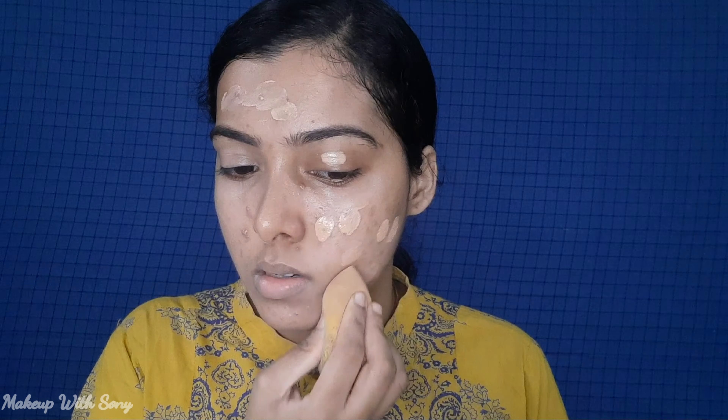First is a concealer. This is the foundation. You can use any products because you can hide your face. You can use a highlighter. If you are not going to have a highlighter, that is fine — you can skip it. The second is a foundation. You can skip this moisturizer.